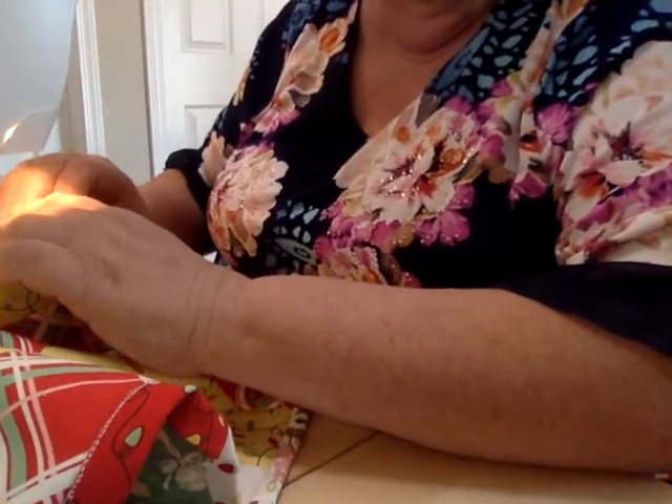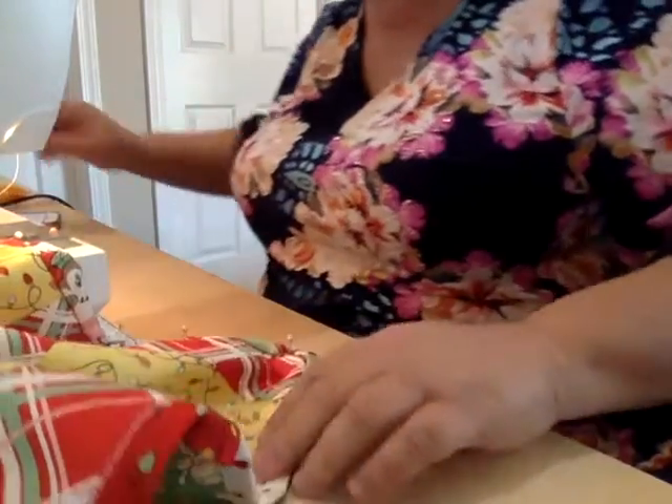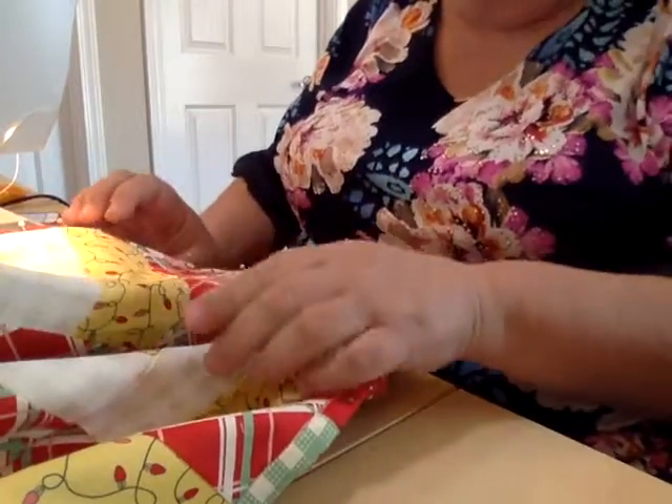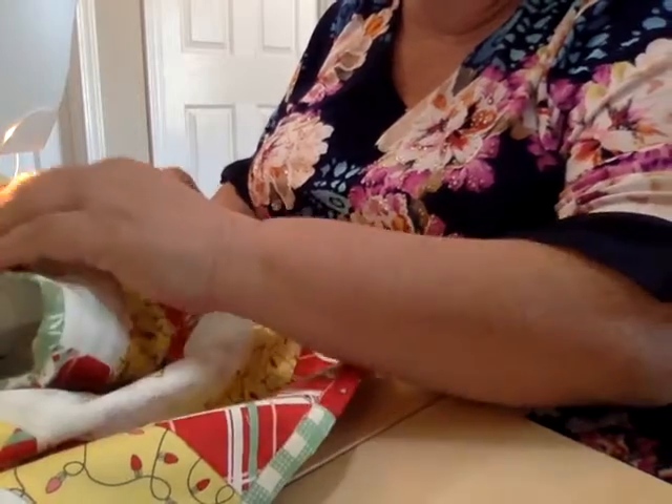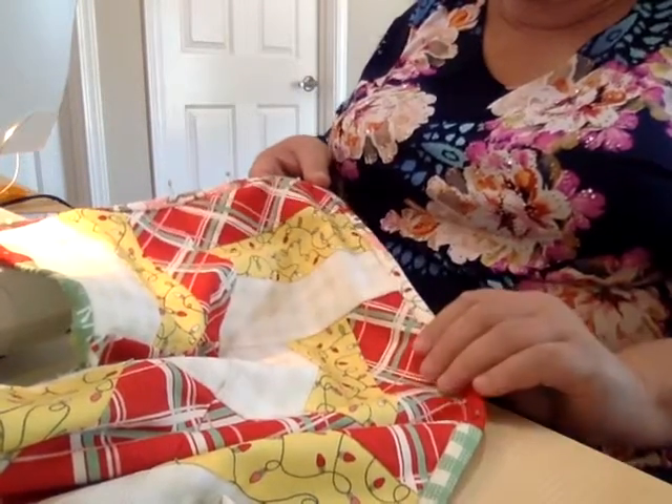I'll show you how I do it by hand as well. I got to the corner, I'm going to pivot stitch, and I'm going to sew back around to where I started.